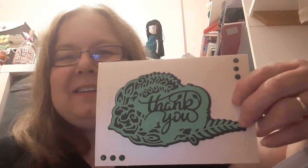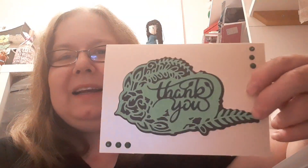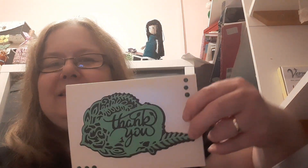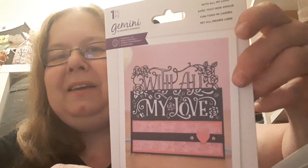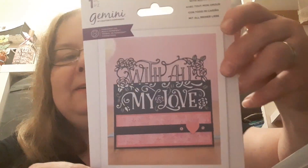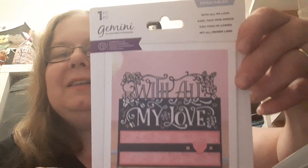So this is a gorgeous card she sent me. It's a die cut card and I love the shade of green. She's added some gems and she's sent me a lovely Gemini die cutting die with 'All My Love' — isn't that pretty with the roses? Very nice.